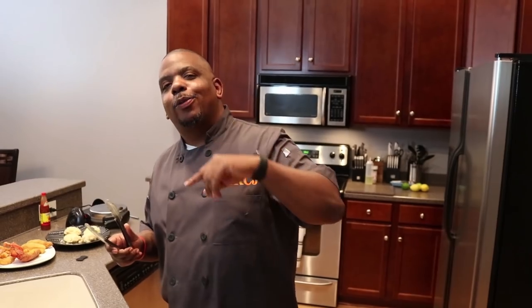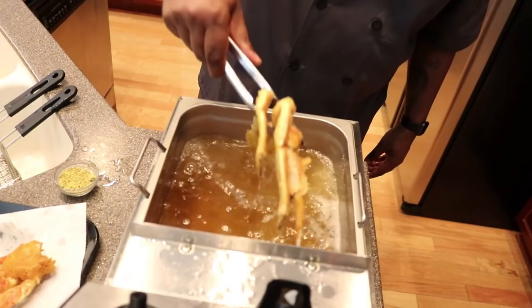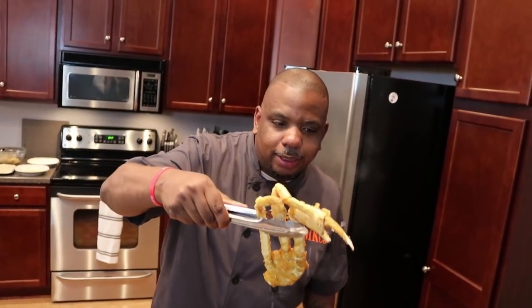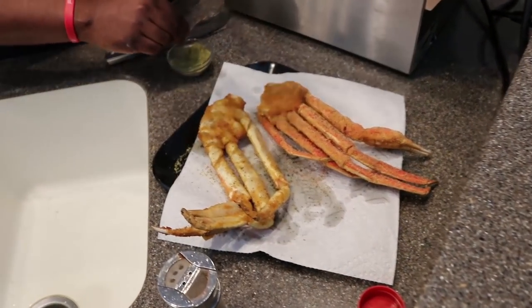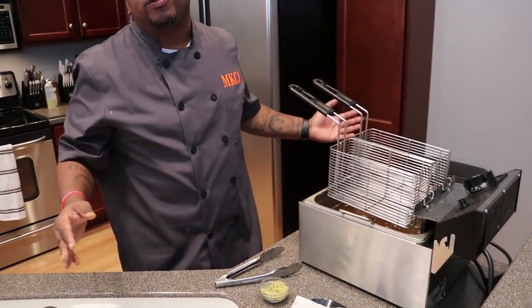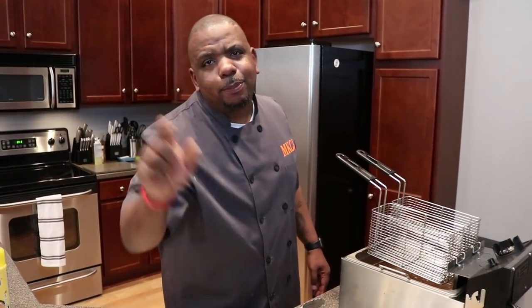I love you guys, I love you guys dearly. You guys have been riding with me since the beginning, from one subscriber all the way to 37,000. I really appreciate you guys. Here's the other crab leg, fresh out of the fryer — man, doesn't that look good? I really wish you guys were here with me. I got Cajun on this one and I'm going to put a little lemon pepper on this one. You can do whatever you want with these — I told y'all this is Flavortown.